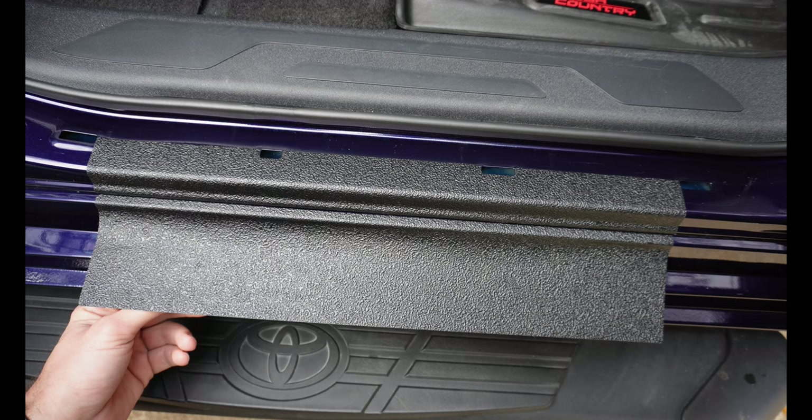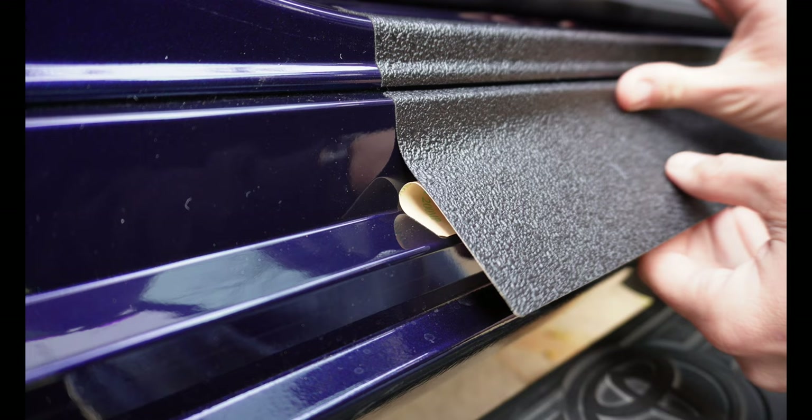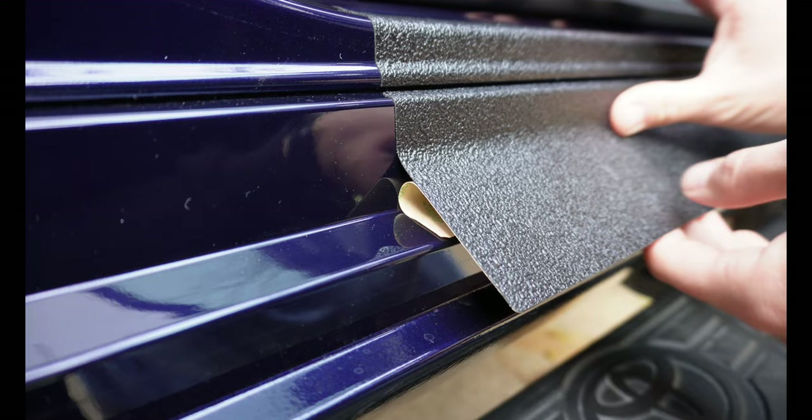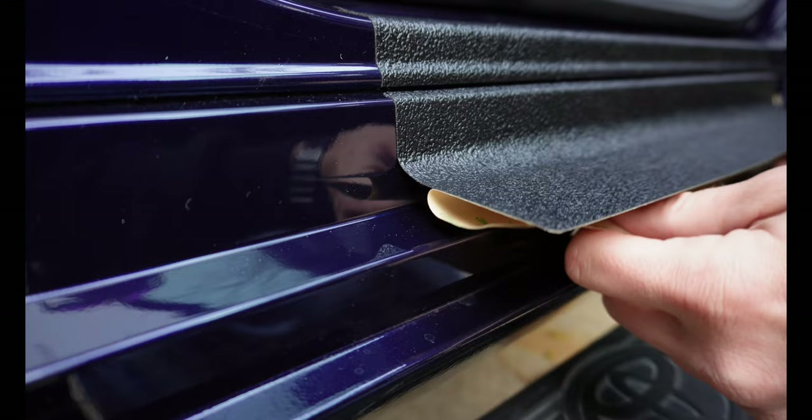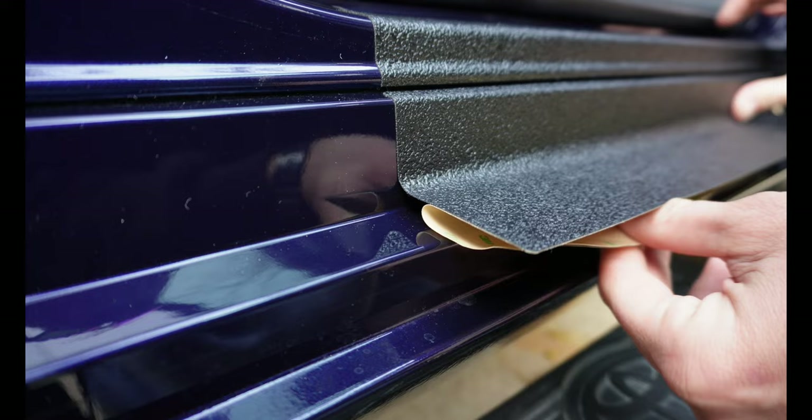As we get close to this corner we want to be careful — don't pull your backing all the way out yet until you're pretty close to it. Just smooth back and forth here, and when we're close enough to that corner, get a trim tool if you have sensitive hands. I'm going to use my fingernails and push down into that crease right there, following it down back and forth.